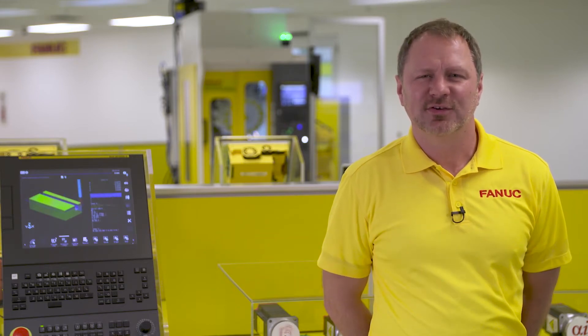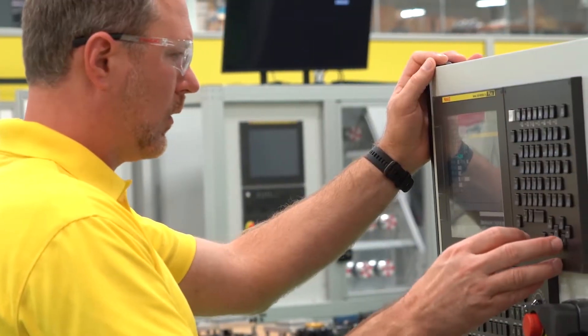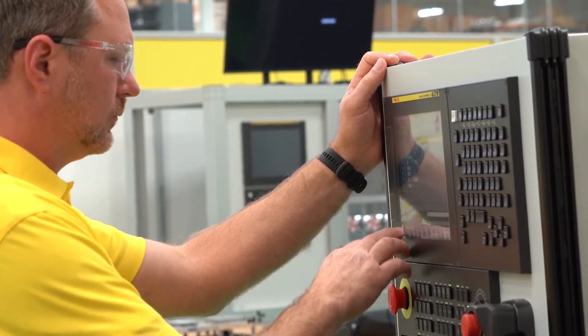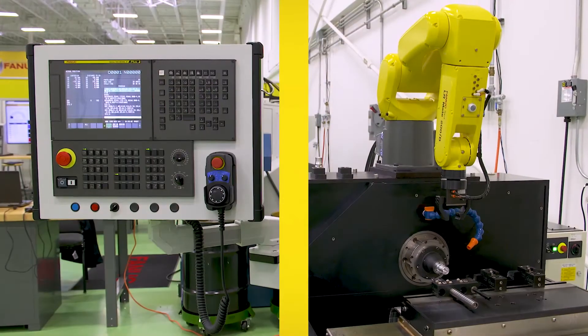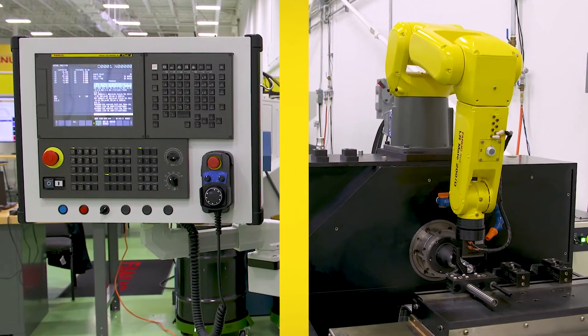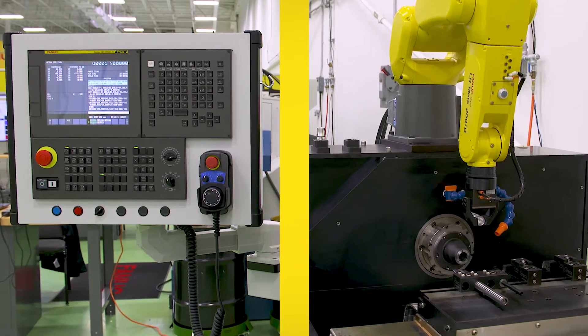Hello, I'm Frank Zott, Application Engineer, and I am demonstrating a new QSSR G-Code feature. This feature allows FANUC CNCs to control robots through our Quick and Simple Startup of Robotization, or QSSR, which helps manufacturers add and fully integrate robotics for machine tending into their operations.